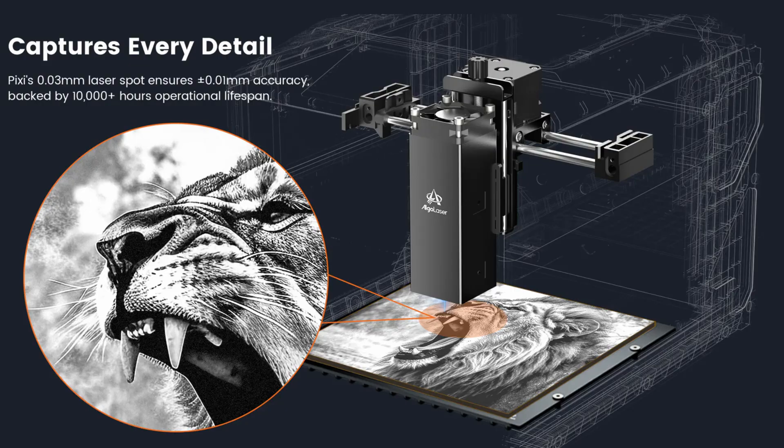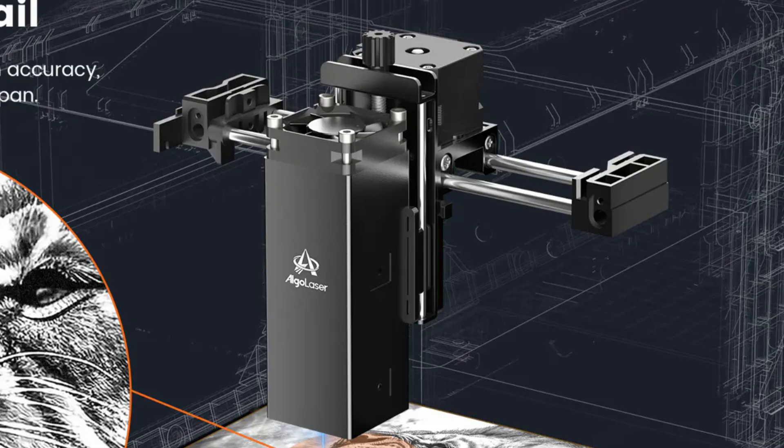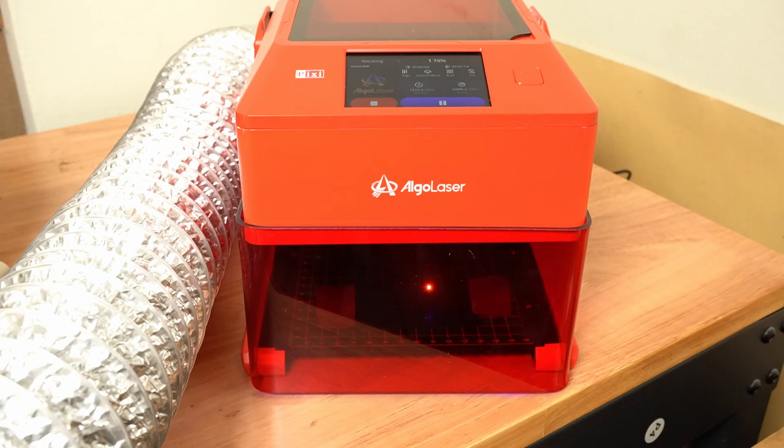As for construction, the chassis is steel for stability. The outer shell is plastic, and it's belt-driven with dual rails for smooth, reliable movement. In a nutshell, it's lightweight, portable, and functional for small projects.